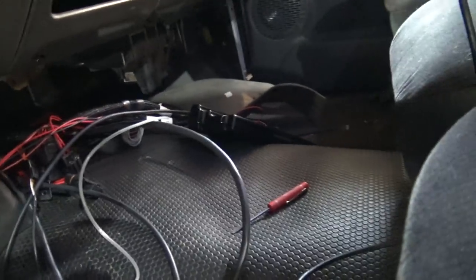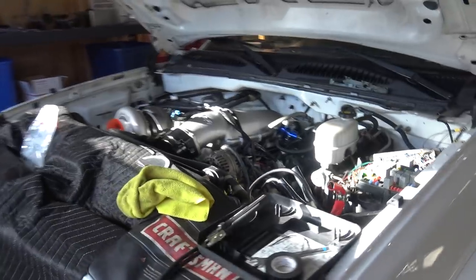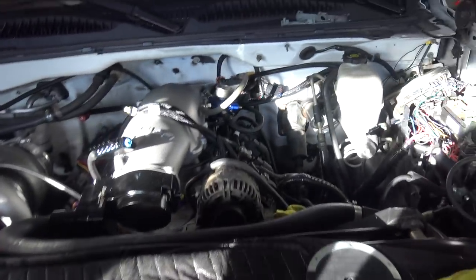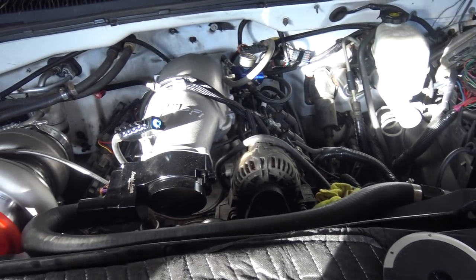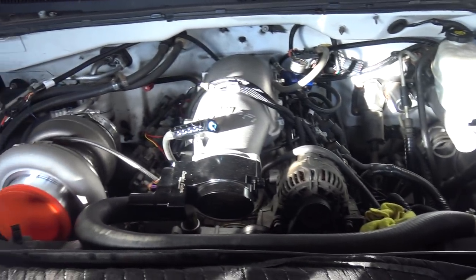Everything else is in here. We opted to put it in the center console. Got to straighten everything out, but we're not very far from getting the turbo and stuff mounted. I've been doing a lot of waiting and thinking about what to do with certain things, and then it was over Christmas break — a lot of businesses were closed.